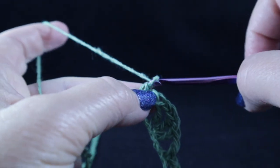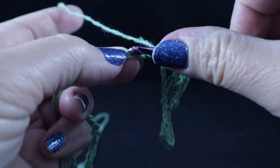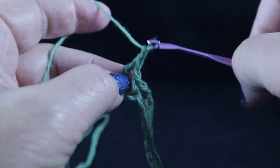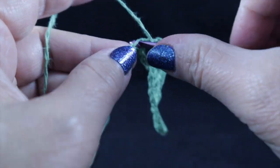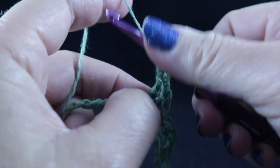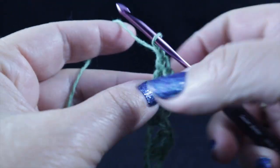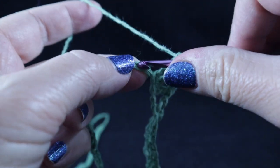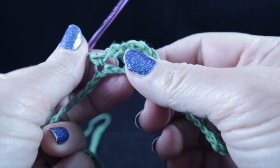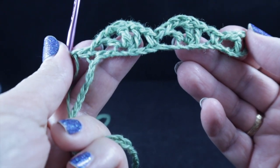I'll do this for you one more time. Chain one, skip two, and in that next chain, work a double crochet, a chain one, a treble crochet, a chain one, and then a double crochet. Chain one, skip two, and then a single crochet, followed by a chain one. Go ahead and repeat that all the way across the row and I will show you how this row ends.